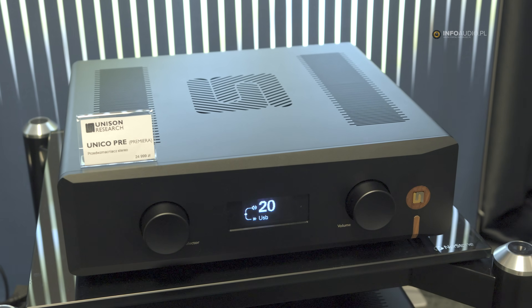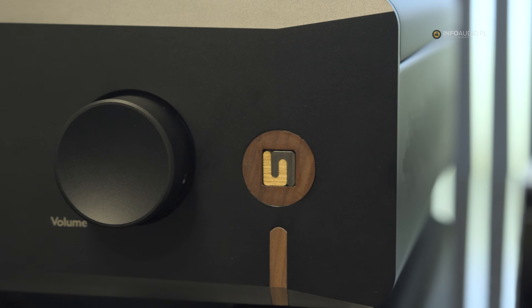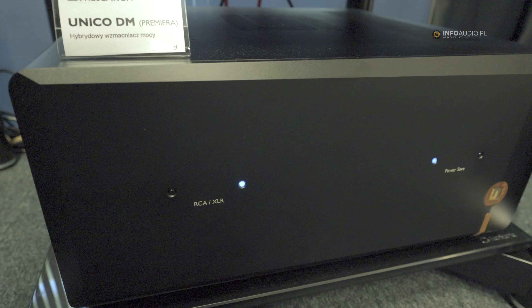So we are bringing here, at the world audio show, the new pre and power amplifier called Unico Pre and Unico DM. As people can see, the cosmetic outside, as I mentioned before, is completely different.